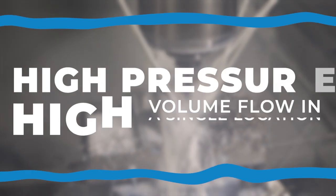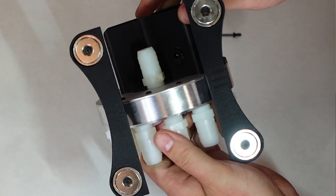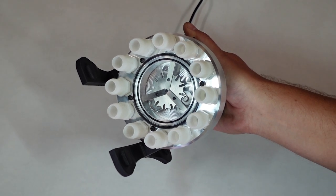This is what allows for high-pressure, high-volume flow in a single location of your machine. This assembly has magnetic feet and 15 rubber sealing surfaces to completely seal the unit from leaking.